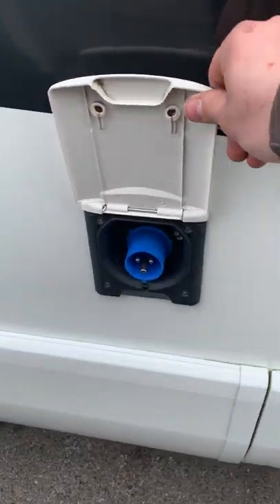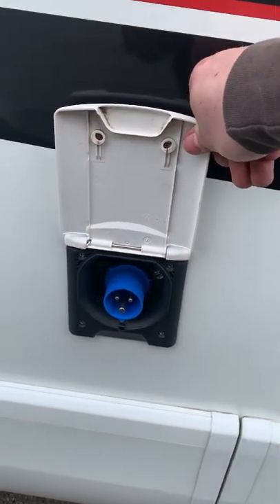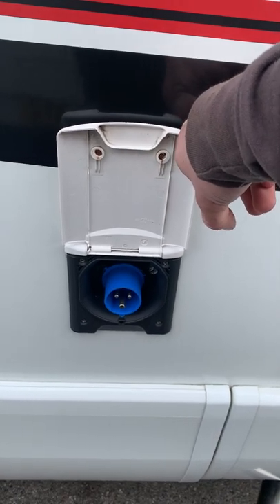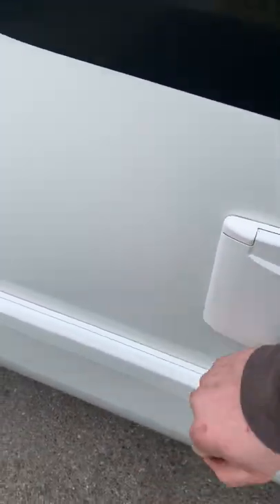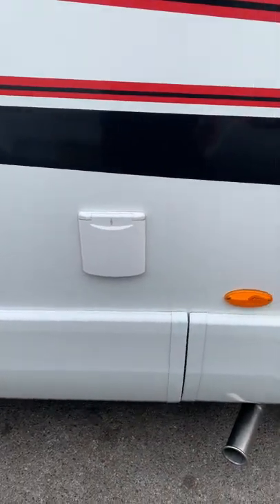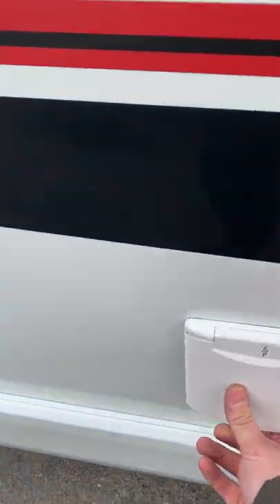Finally on the outside, you've got your hookup cable inlet just here. Whether you're at a campsite or at home, as soon as you plug that in it'll automatically start charging your leisure batteries and give power to all the 240V sockets inside the van.